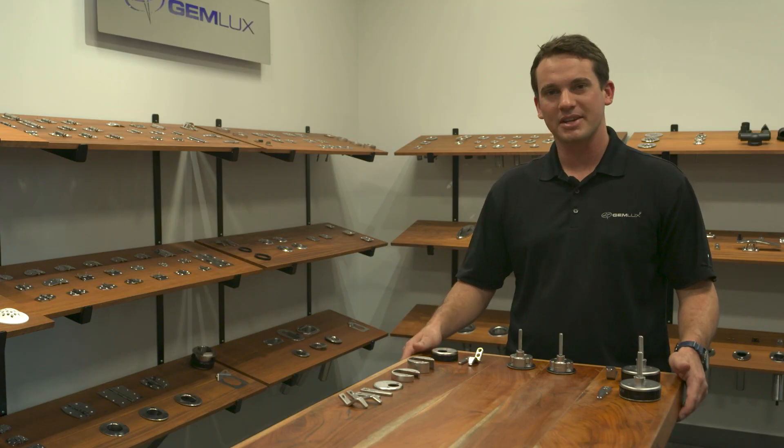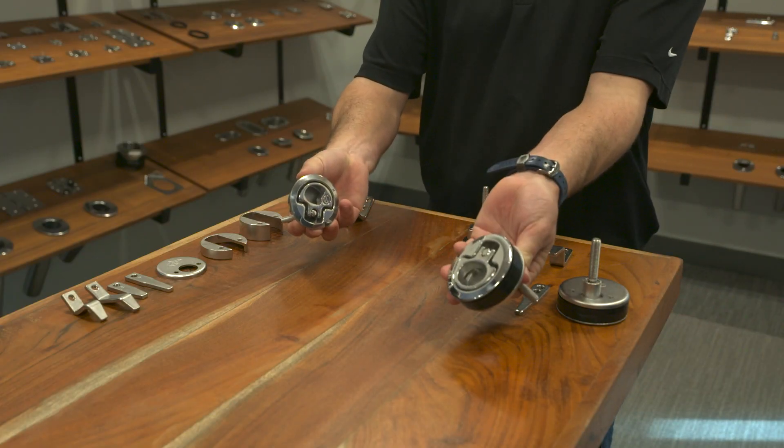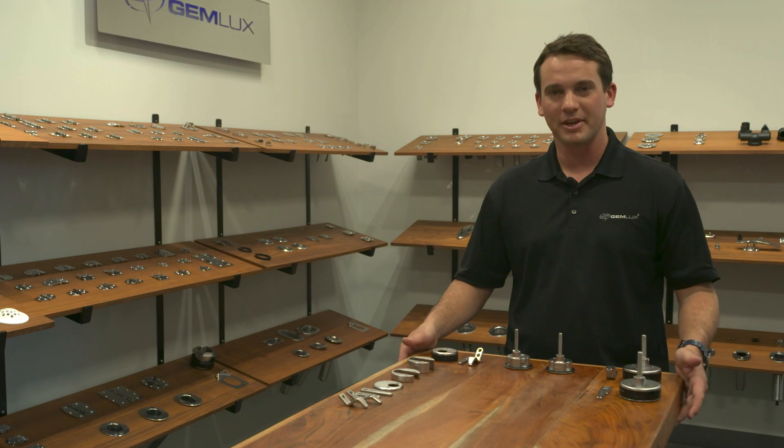We're excited to offer these new compression latch kits, and we know it's going to be easier to install them on your boat. We're offering these in a two-inch size and a two-and-a-half-inch size, and they both come in locking or non-locking. You can find information on these on our website, or give us a call — we'll be happy to help.